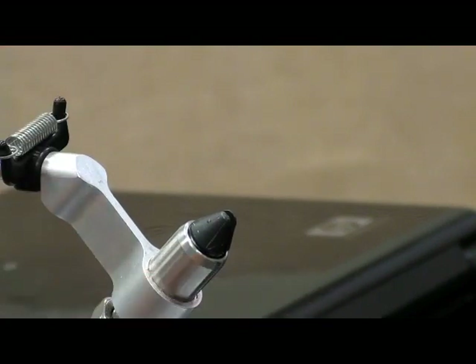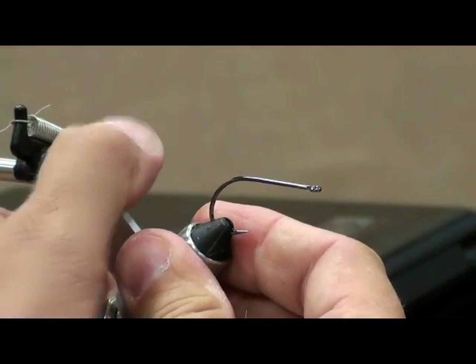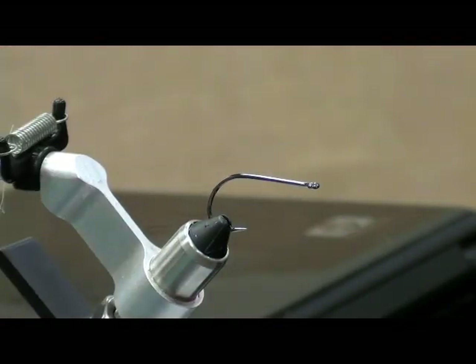So that resin you use on it, that also causes some weight too, doesn't it? Yeah, a little bit. It does put a little bit of weight on the head of the fly, but not a lot. More than anything, it just really makes it durable. I used to just glue the eyes on and call it good, but they wouldn't stay on — two fish and they were gone. So I started putting that on there.